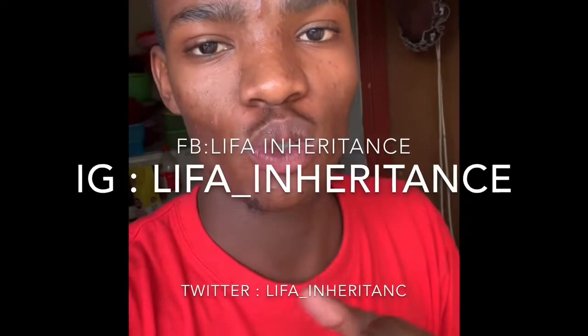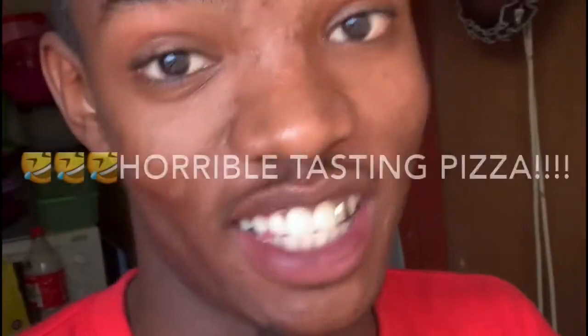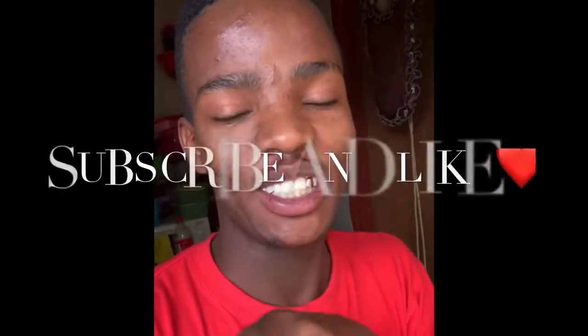Welcome to my YouTube channel. Today we're going to be doing pizza — horrible pizza. Stay tuned, and if you're new to my channel, welcome! And if you're a new subscriber, what's up fam!